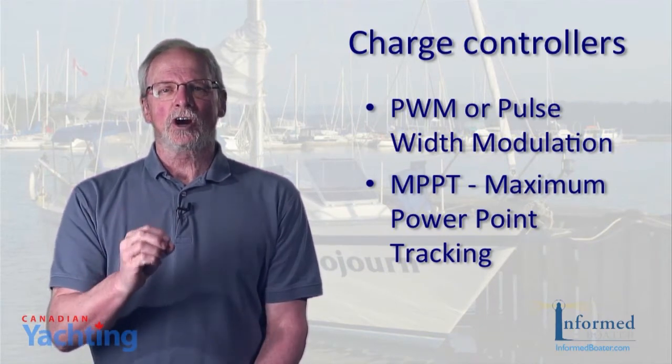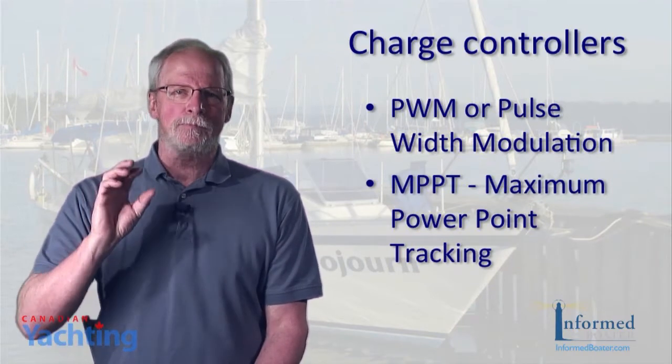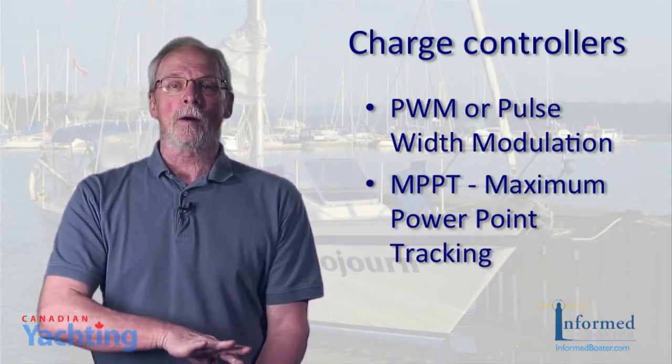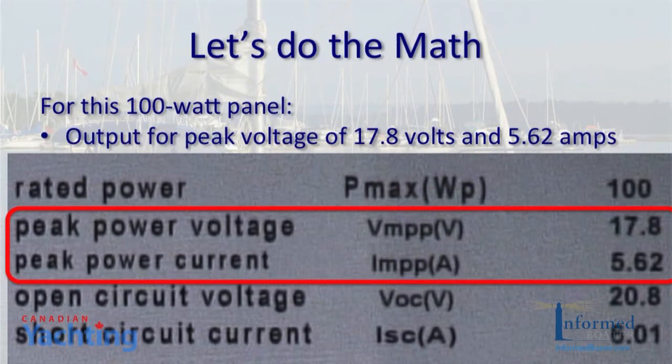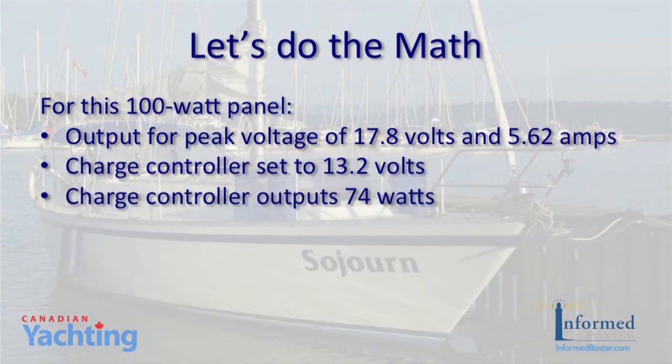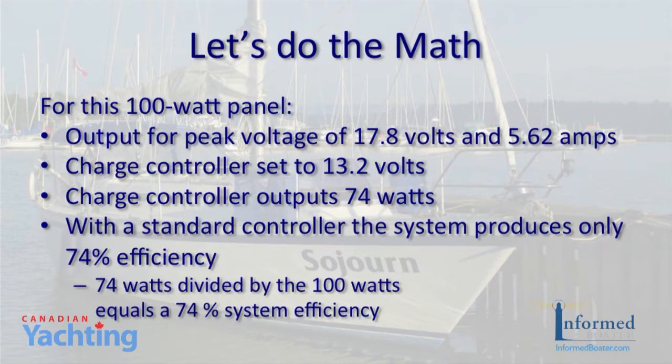The MPPT controller can adjust the input voltage to harvest the maximum power from the solar array and then transform this power to supply the varying voltage requirements of the battery bank. To do the math: a panel only puts out so many amps. For this 100 watt panel, the output at peak voltage of 17.8 volts is 5.62 amps. With the voltage of the charge controller set at 13.2 volts — that's the float charge level — the 100 watt panel is producing 74 watts. So while you may purchase a panel rated at 98% efficiency, if you're using a standard controller, the system produces only 74% efficiency.